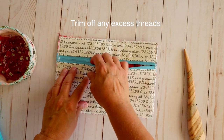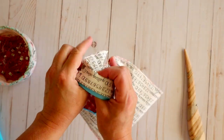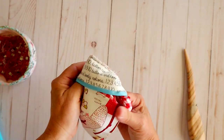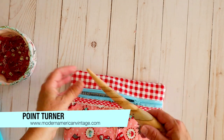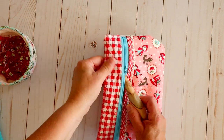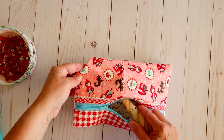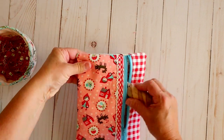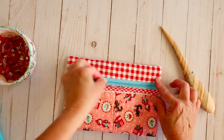Now we just need to turn it right side out and we're going to be done. I like to give it one final press as well. If you have a point turner — this one is from Modern American Vintage — you can use that, or a chopstick, or a Hera marker. I love these Modern American Vintage tools because they're functional and extremely pretty. Give this a press and voila — we have our cute finished pencil bag.